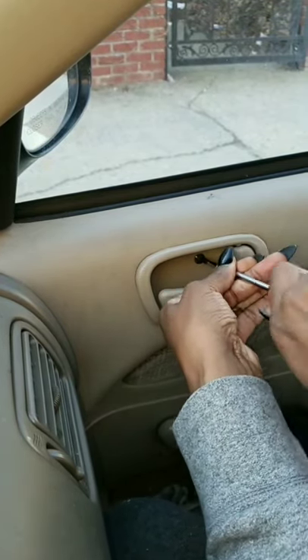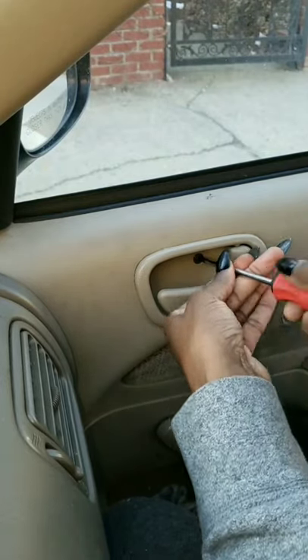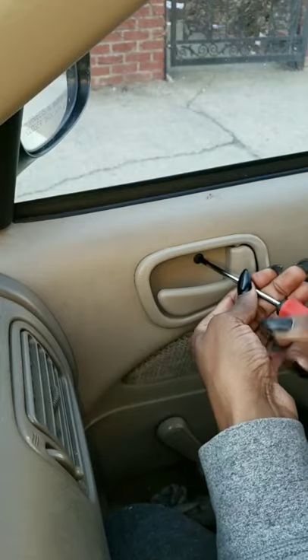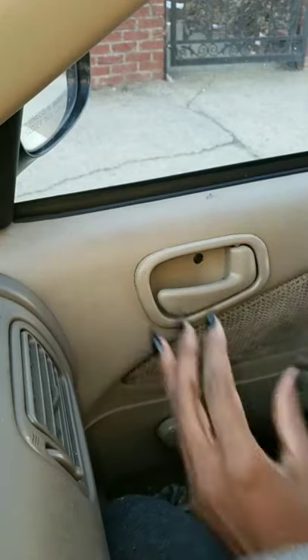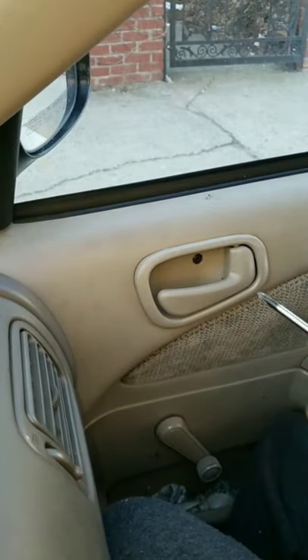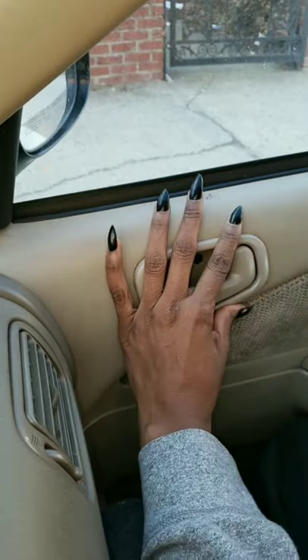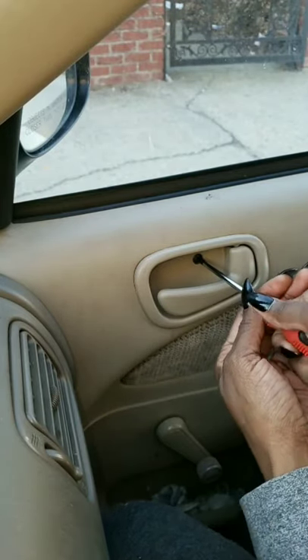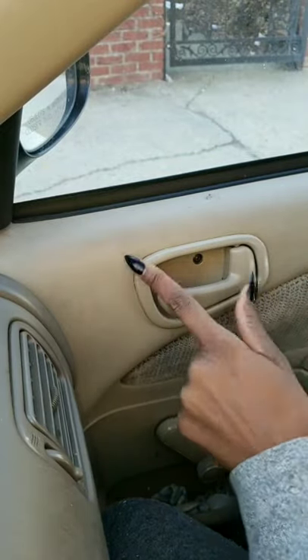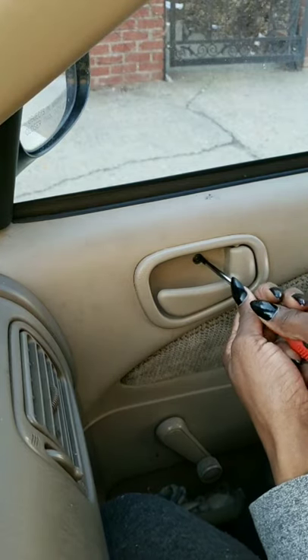You just got to tighten it because it's not tight. It's almost done, I'm hype! Mind you, I paid this mechanic $80 to do this for me — $80! And I bought these door handles on Amazon for $10 — $10.95 or something like that. And these people took $80 to fix one door. Talking about the door was $50 and $30 labor. This guy got me.